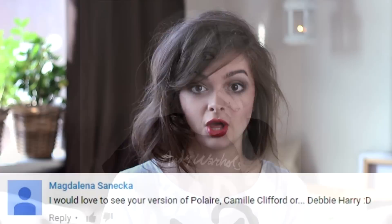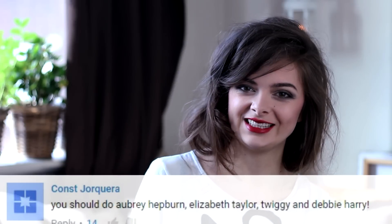Debbie Harry is a singer and actress, and she is perhaps best known for being the front woman of the band Blondie, which was very popular in the 70s and 80s of the previous century. Blondie is a new wave slash punk rock-ish band, and Debbie Harry had a very iconic look as the front woman of Blondie.